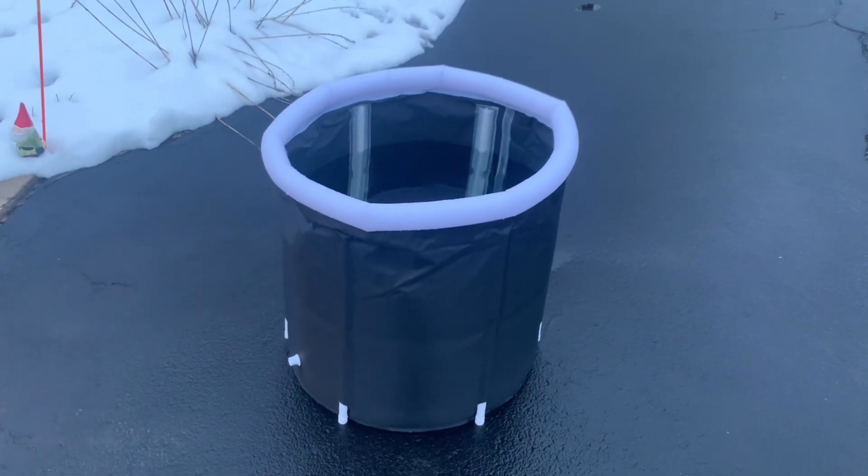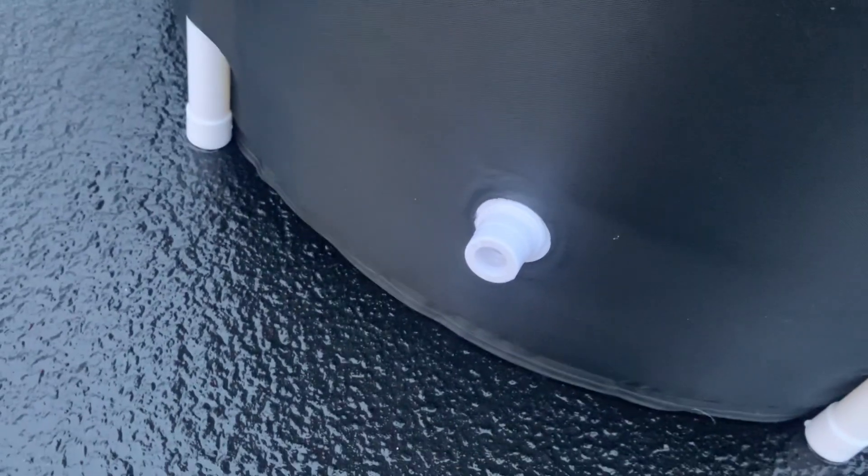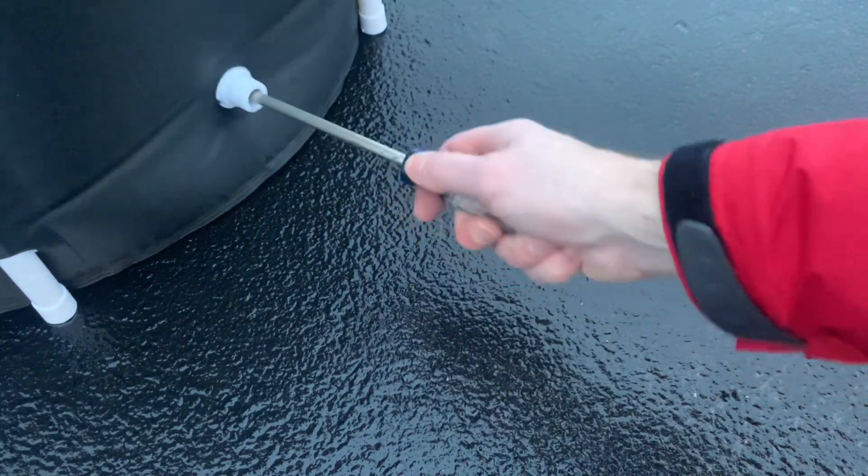Now I'm done and it's time to drain it. The only accessible port is this goofy hose fill connection, but it's closed from the inside. I'll try to poke something through from the outside to pop it open on the inside. It took a little bit of force, but it worked.